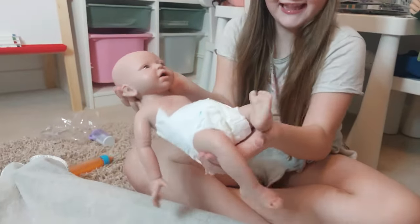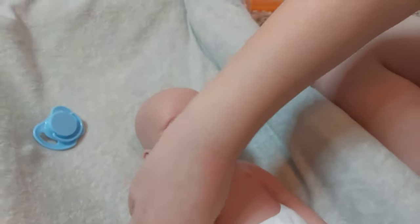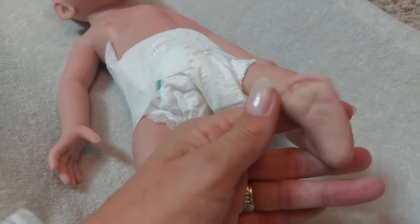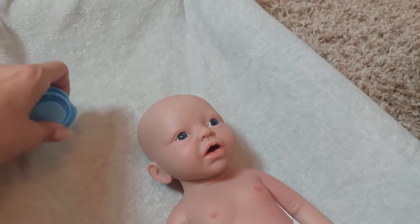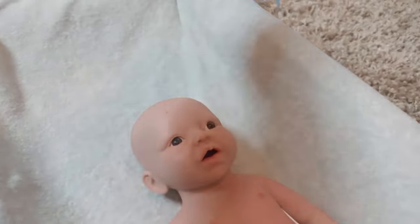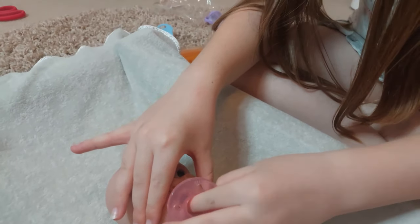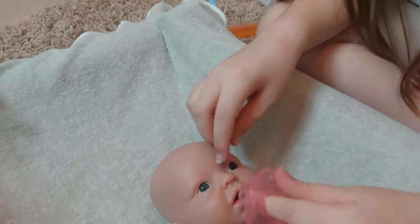Give her a little wiggle so we can see how floppy she is. I can't wait to hold her — let's have a little look at her feet. She's 14 inches, which is 38 centimetres long, so she fits in Generation doll clothes. We've got some clothes but we'll do another video in a few days. We also have a purple dummy — let me see if it fits in her mouth.